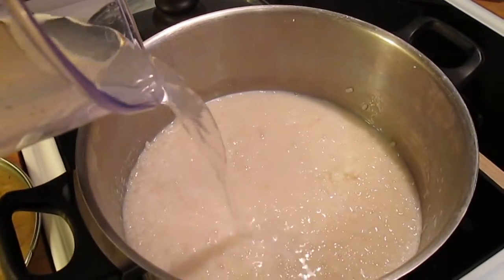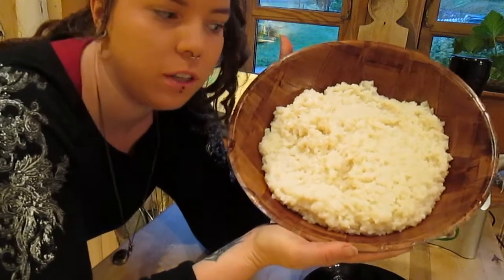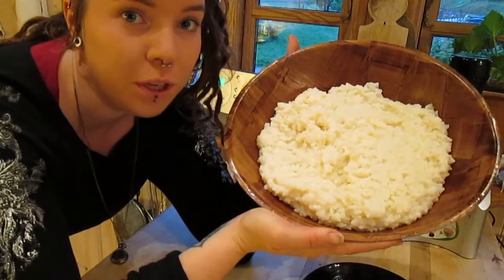Some more water is needed now. Here we have the finished porridge. It is originally and traditionally eaten with sugar, cinnamon and butter.